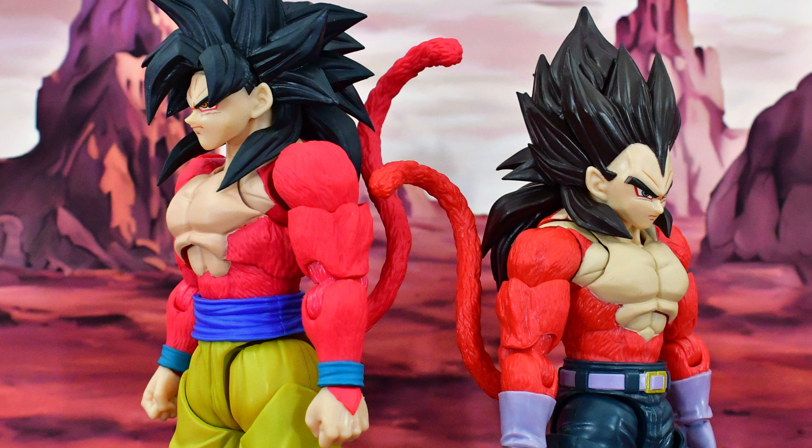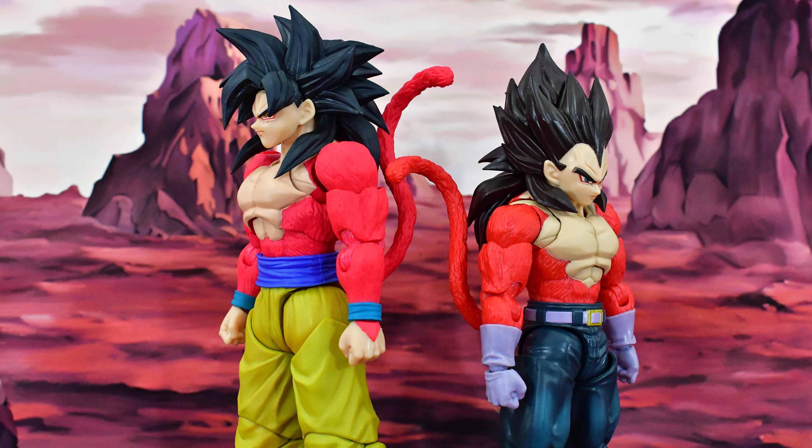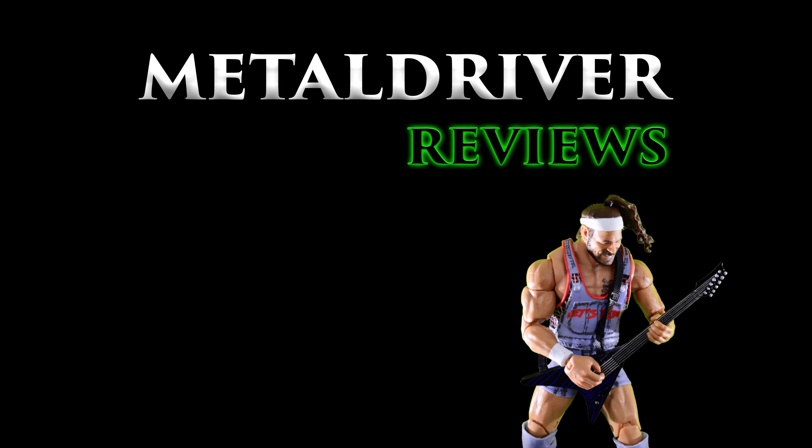Vegeta also comes with several different hands in order to recreate some of his moves, such as hands for the Atomic Blast, Big Bang Attack, Final Flash, and Gallic Gun. He also has those same hands but with pegs in the palm so that you can peg this right into the energy ball accessory to do his Final Shine Attack. The detail on this energy ball looks pretty good — it's got a translucent greenish-blue that transitions into a whitish color in front, which looks really nice.